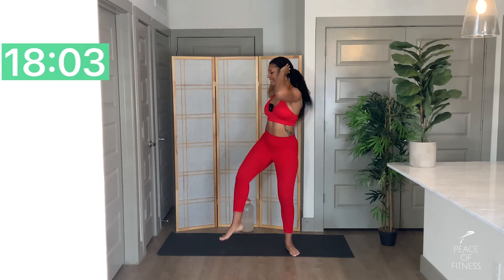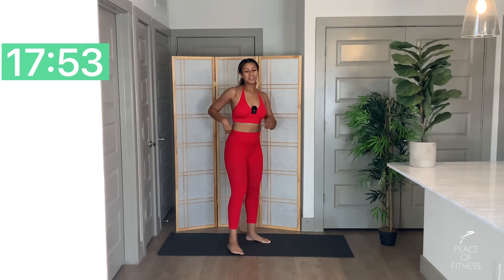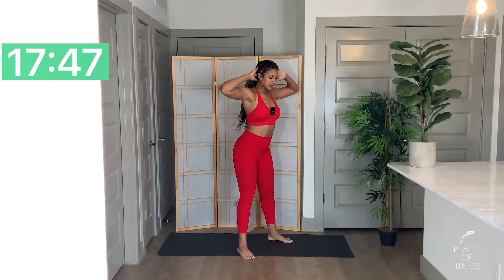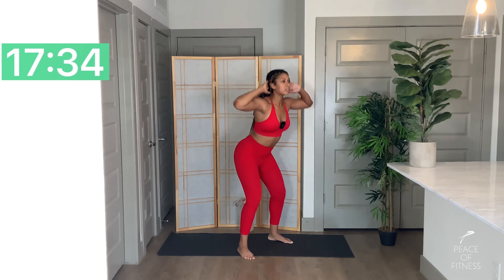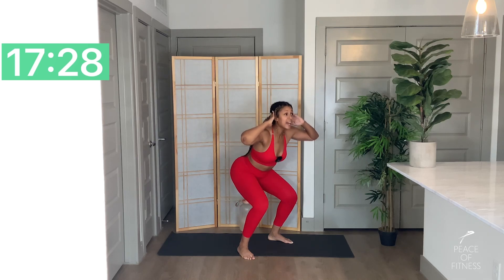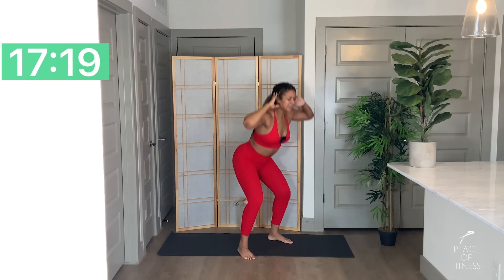Three, two, one. One more time with that speed squat and then we'll move forward. Five, three, two, one, let's go. Even though you're going pretty fast, your breath doesn't necessarily have to align with those reps. Take a big deep breath in as you're speeding through it — concentrate on that, it's going to make it a little bit easier. It's like a mind thing. Two, one.